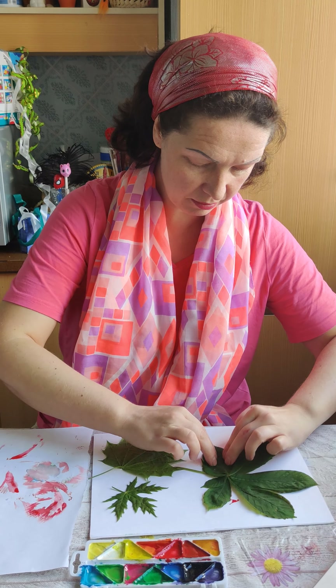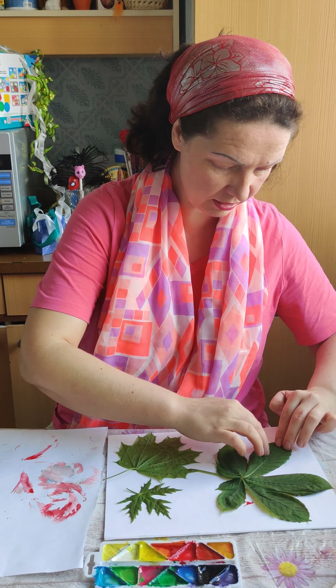My paper here is dirty but that's okay. So I'm taking my leaf and flip and press a little here. Press all over here, press the leaf. It's time to see — wow, so beautiful!